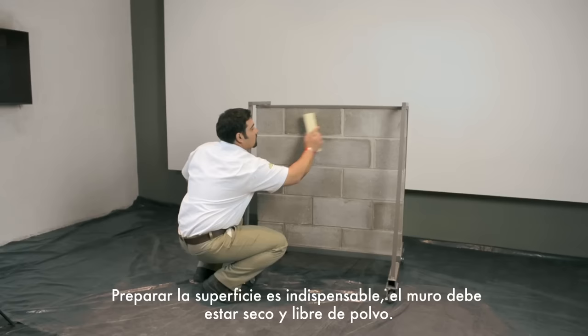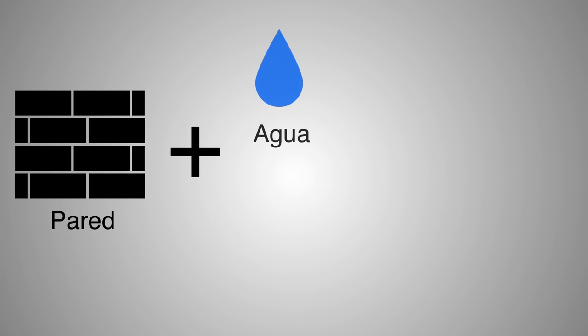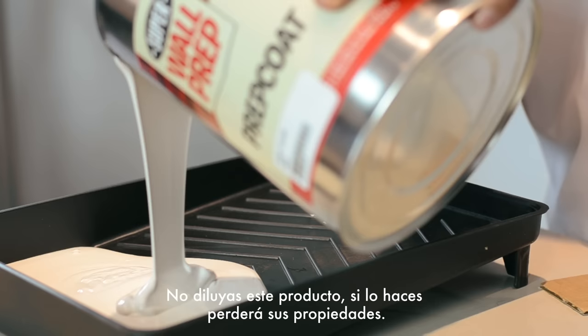Block filler can improve the appearance of any wall without any coating. Surface preparation is a necessity — the wall must be dry and dust free. Paint is the enemy of water and dust, and a clean surface ensures better adherence.